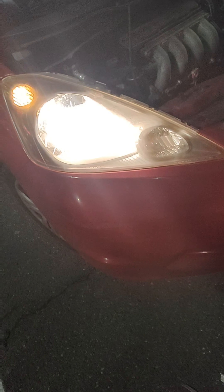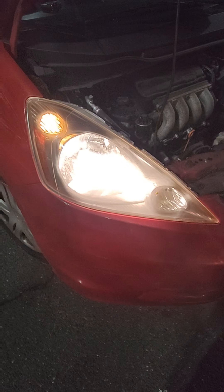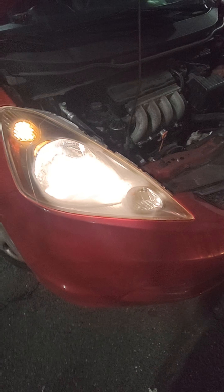Now I have a lot of light compared to before. Make sure you have enough light when you drive at night.